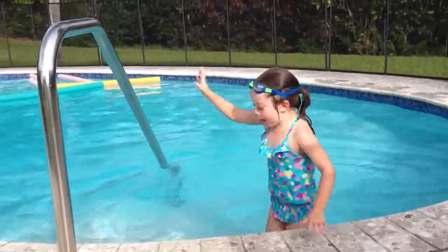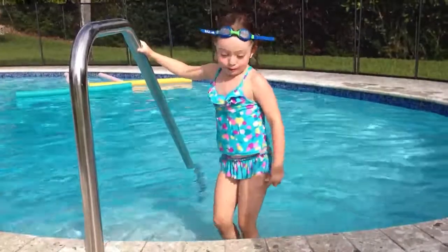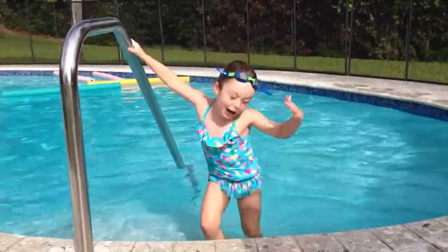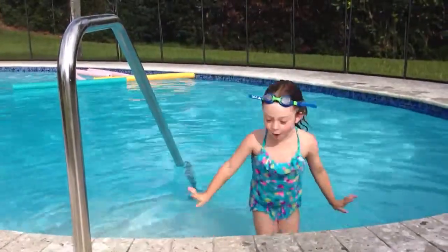And for the dolphin, you just put your bum up and down and kick, and put your head under the water. Thank you for watching the latest show.